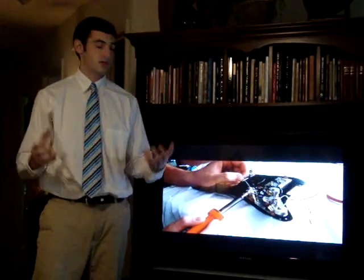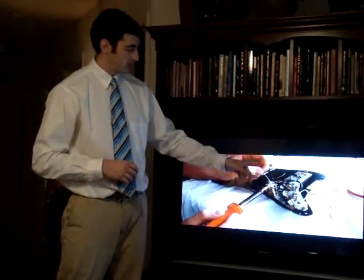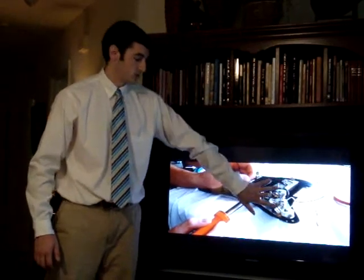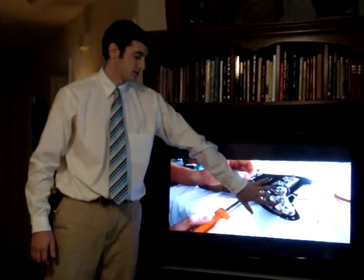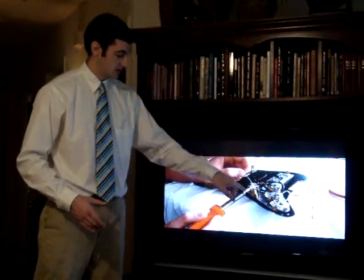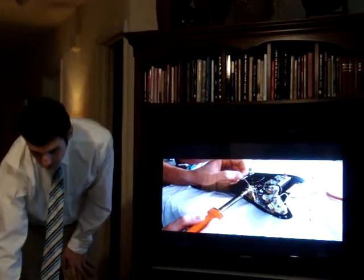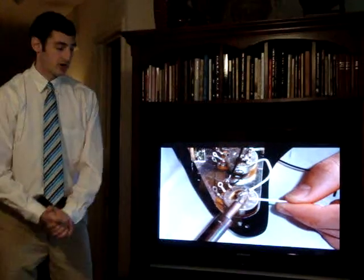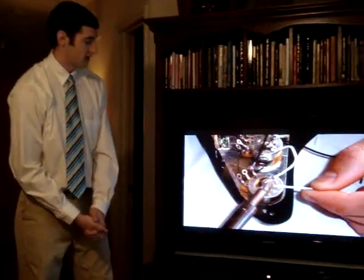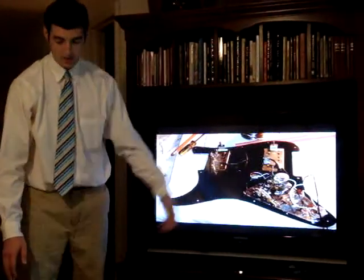The next step after the external construction of the guitar was the internal construction of the electronics. This is me wiring the pickups to the input selector, which is the switch that allows you to pick, as well as the knobs — the volume and tone controllers, which are called potentiometers, or pots as guitarists refer to them. Basically, the way the electronics work is the pickups send signals to the input selector, which sends signals to the volume knob, the tone knobs, and eventually to the output jack. Soldering is one of the more complicated steps, but it's something I learned to do very easily and with some care it can be done really simply.